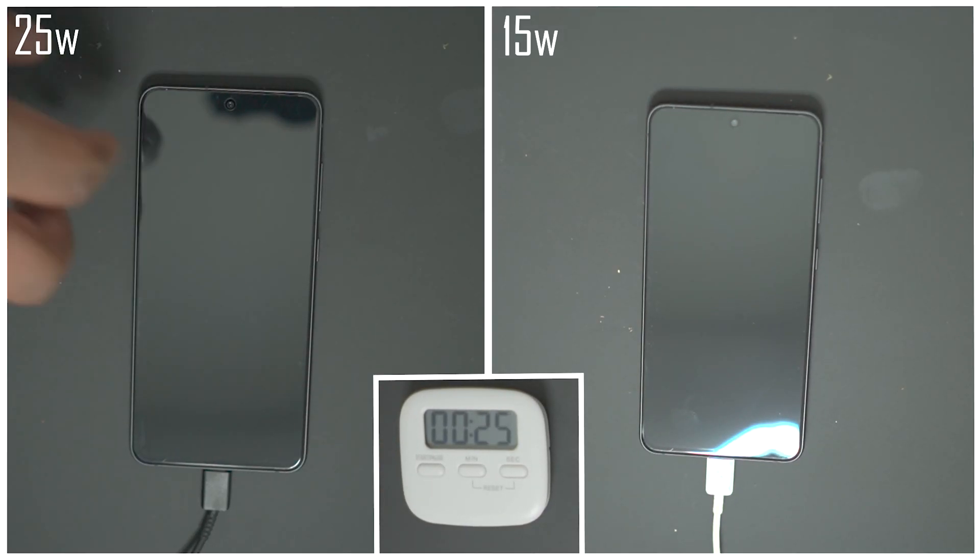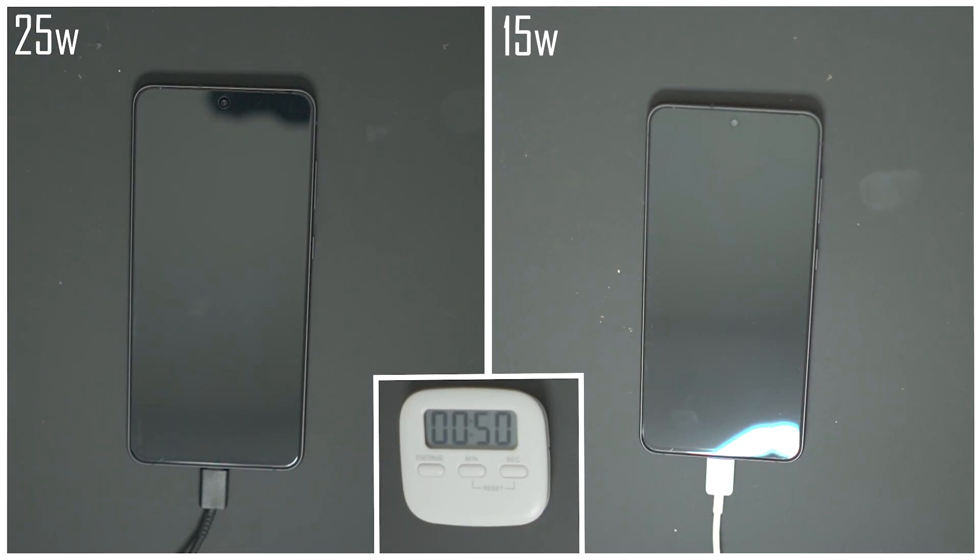What's going on people, my name is Antoine, this is ATM Tech and welcome to the channel. In today's video I'm going to be answering the age-old question: just how much faster does a 25-watt charger charge the S21 FE over the standard 15-watt charger? The S21 FE supports up to 25-watt charging, but is it worth shelling out the money, or should you just use the 15-watt charger you probably already have? By the end of this video we'll see the difference and that should help you decide whether it's worth shelling out the extra cash.